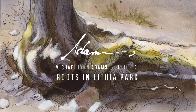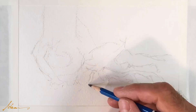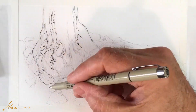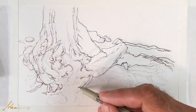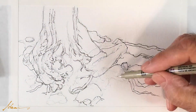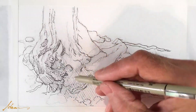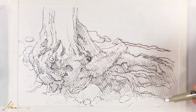This old tree is on the bank of Ashland Creek and I find the gnarly roots just intriguing, so I started off with a pencil drawing — it's a number two pencil — and then used a Micron number 01 pen. I wanted to capture a kind of spontaneity; I thought it would capture this gnarly, rugged look.